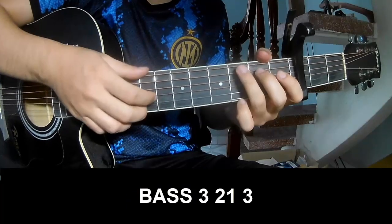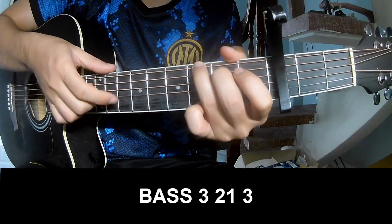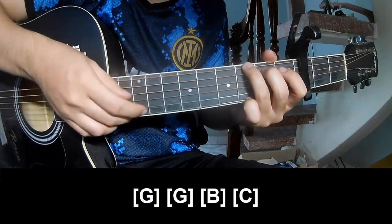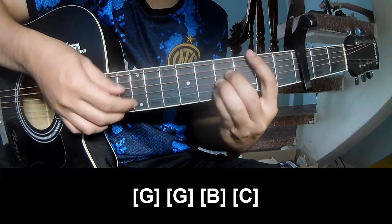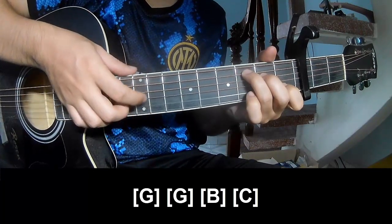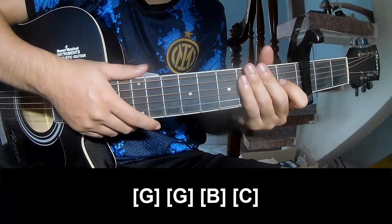For the verse, we'll play the fingerpicking pattern P3 2 1 3, P3 2 1 3. And we'll play along: G, G, B, C. This strumming pattern is the same way for the track.